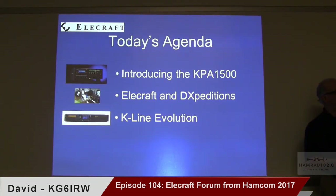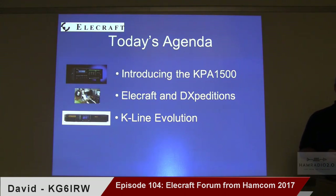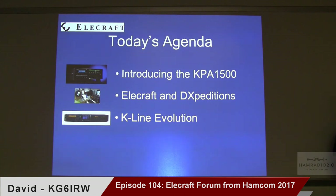Is some of that built into the K3S? Yes, there's more. The fault logs in particular — the K3 and K3S don't have fault logs, nor does the KX3 or KX2 yet. That's one of those things we're learning from the high-power side that's beginning to make sense, and we're probably going to do that going forward, particularly for remote operation. Remote is an emerging facet of the hobby — you can argue about whether it's valid, but the reality is we have to build products to support it.